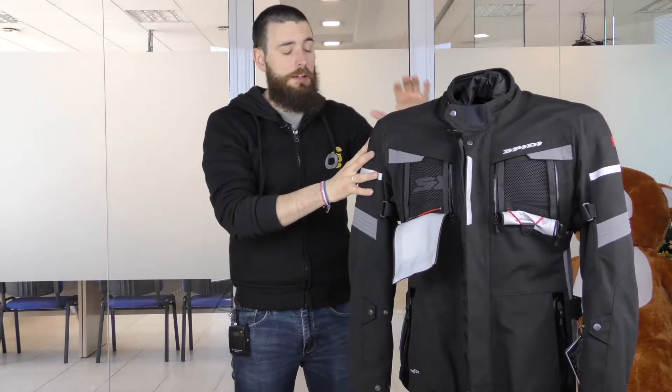It's a jacket designed to take you very, very far, and you can already find this jacket on www.oramonline.it. Thank you — subscribe to our channel and see you at the next video with Oram, always riding.